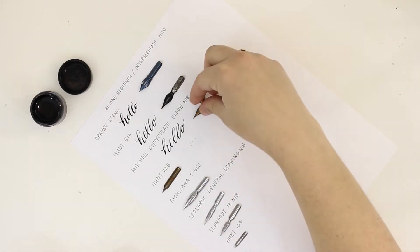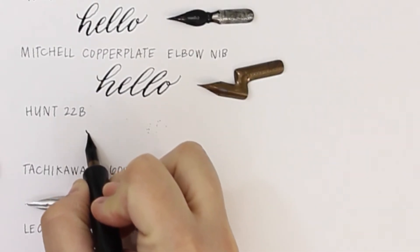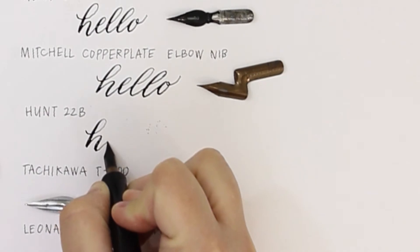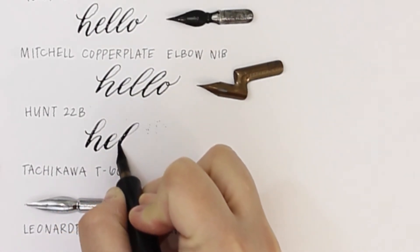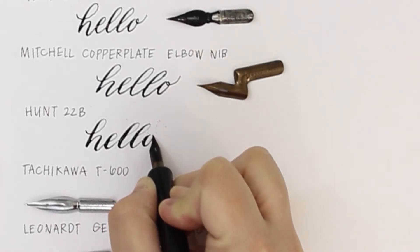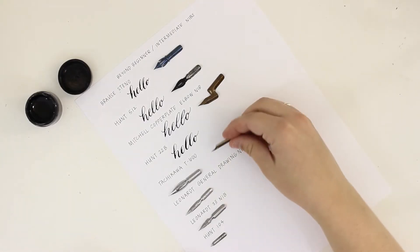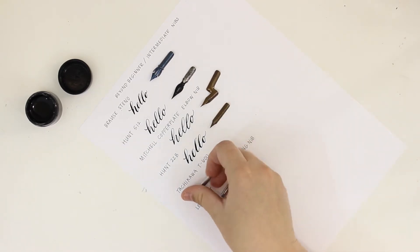Next is the Hunt 22 — I've also seen it listed as the Hunt 22B and the vintage Hunt 22. I love this nib and I use it all the time. I love the really fine upstrokes and the thicker downstrokes that you achieve with this nib. It glides really smoothly on the paper too.